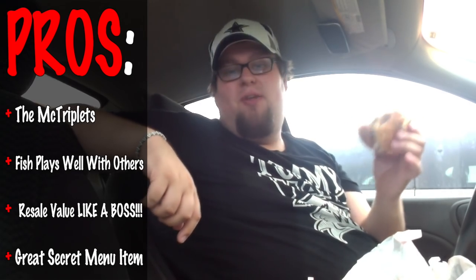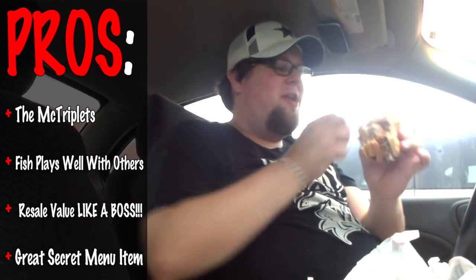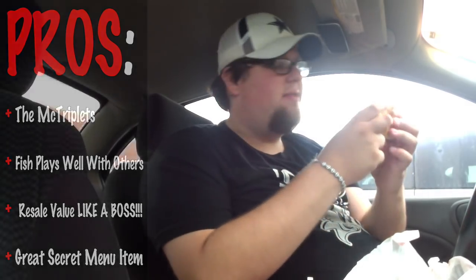This is actually good resale value. I might actually get this again just to freak people out — they're going to be like, 'oh Colin, why are you eating that?' This is a great secret menu item. If you guys ever want to review it, let me know down below on Facebook, Twitter, Snapchat what you think about this.